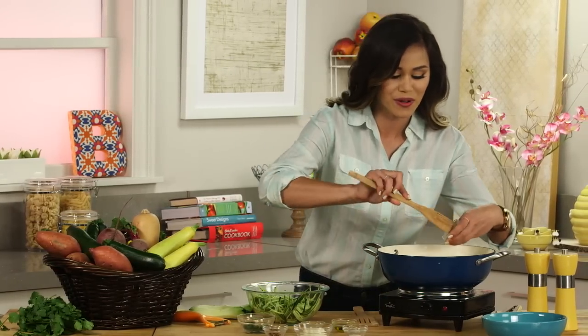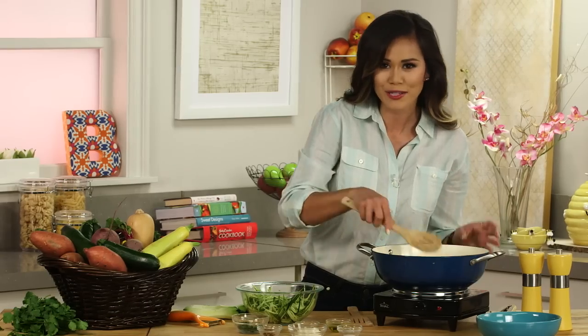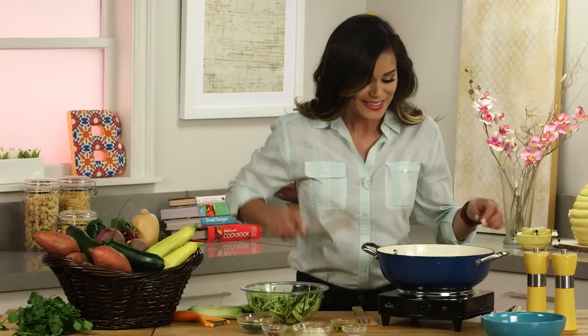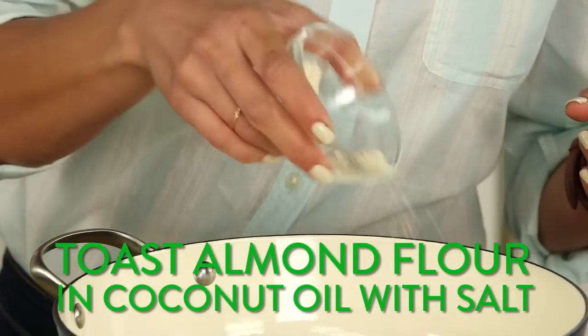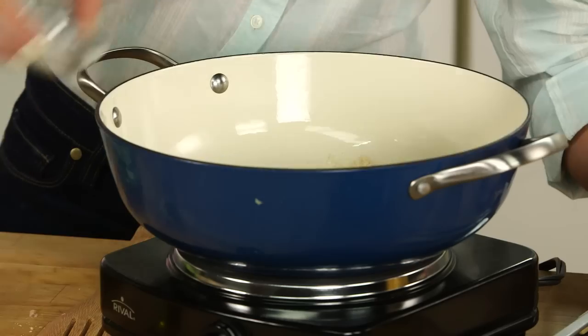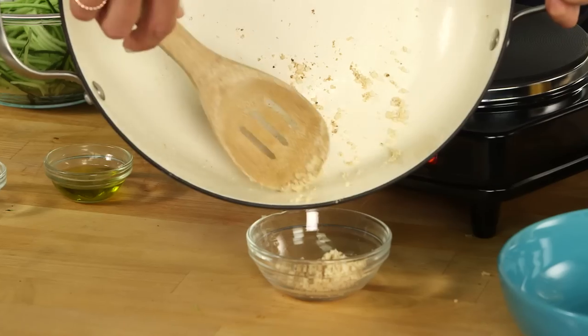Into a medium skillet on medium-high heat, melt the coconut oil. I really like using coconut oil — it has a great flavor and is also great for your complexion. As soon as it's melted down, add the almond flour. This is packed with protein and has the consistency of cornmeal or wheat. This is what we'll top our zucchini with to give it that breadcrumb texture, along with just a little bit of salt. Wait until it gets a nice golden brown, then set it aside.